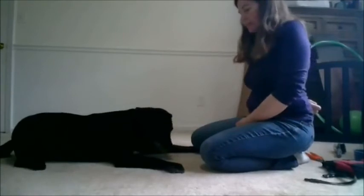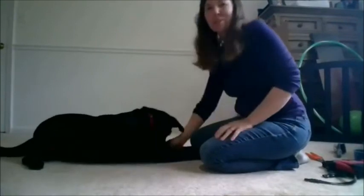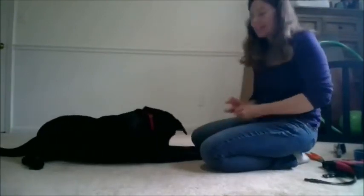One more time. The next step would be to present my hand first — she actually beat me to it — and then use the previous cue of the food lure to get her chin on my hand.